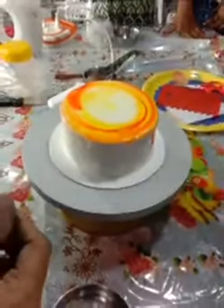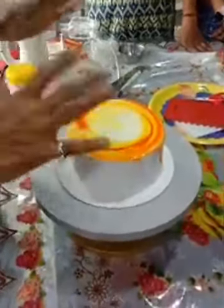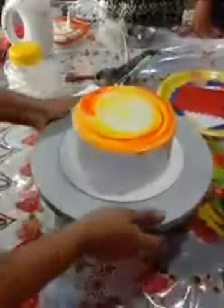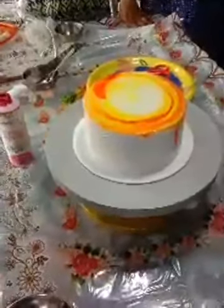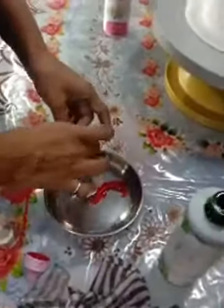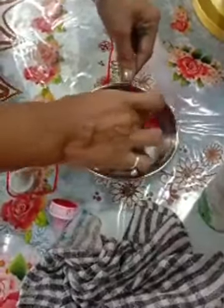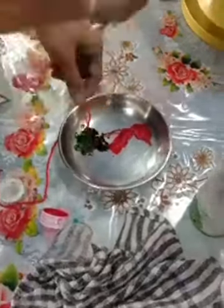I am going to cover it with the palette knife. I have a thread in this way. The color combination will look good. Now I will take the color of the thread — dip the thread into pink color and then dip it in the green color. I will put a little green, then again a little pink, then again green. Pink, green, pink, green. I have colored this thread in 4 positions.